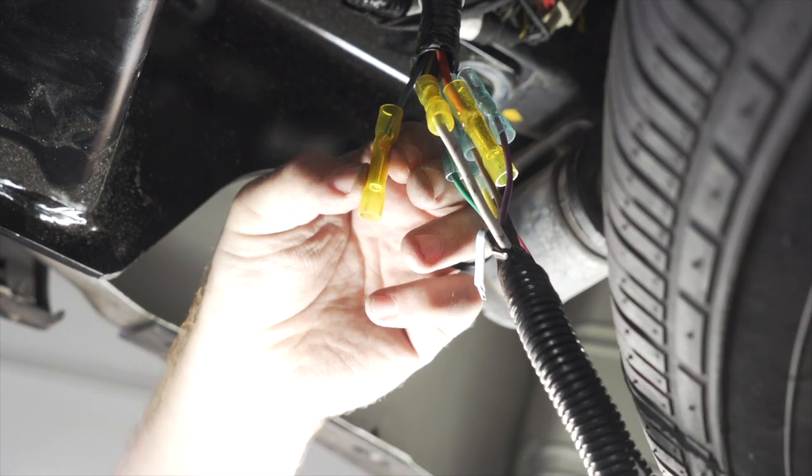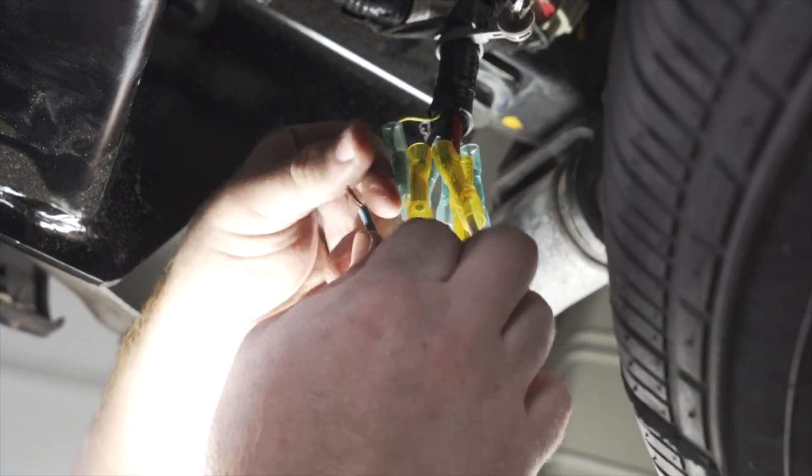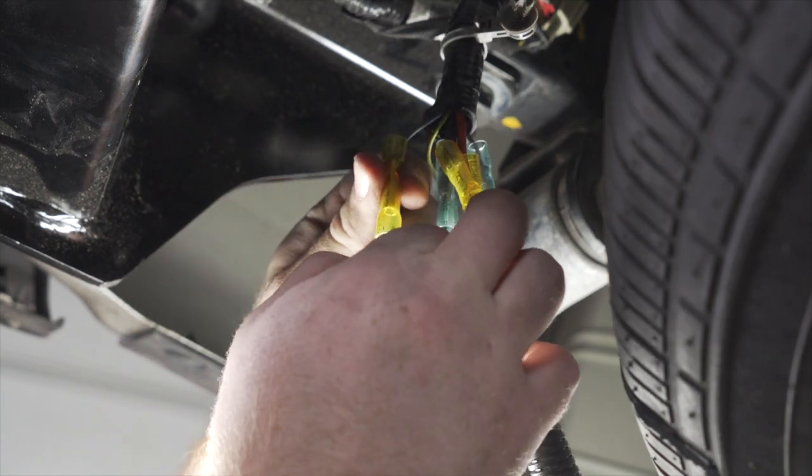Our blue wire is for our brake controller. We'll take the blue wire from our kit and connect it to that butt connector.